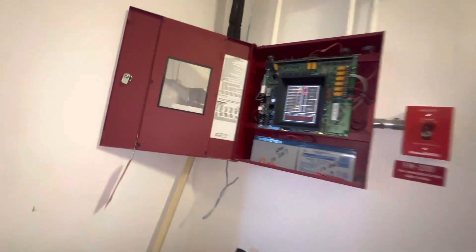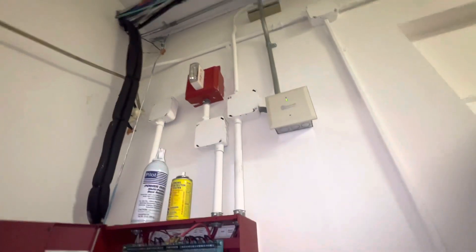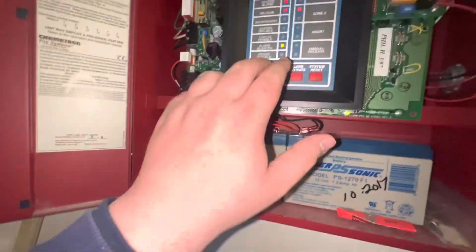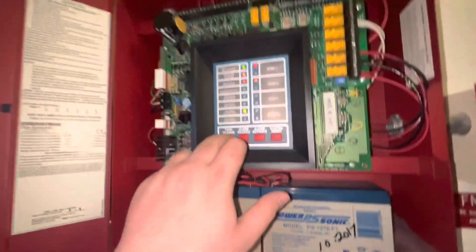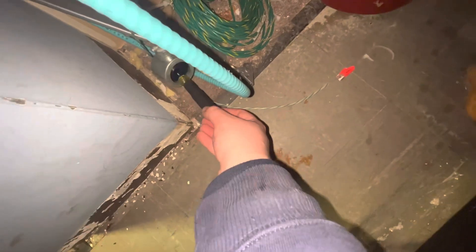So now we're in pre-discharge. I forgot to check the abort, but I'll check that later. Check our solenoid, make sure it's energized. Yeah, that's pulling. Good — solenoid works.